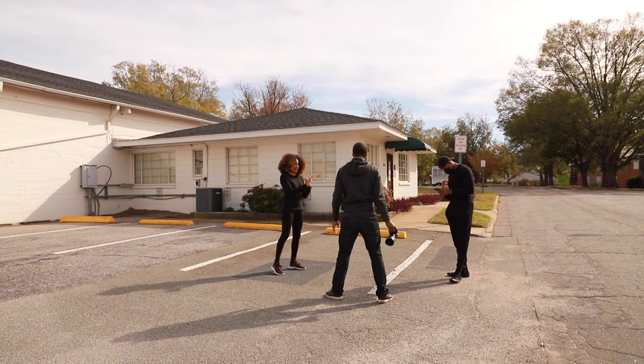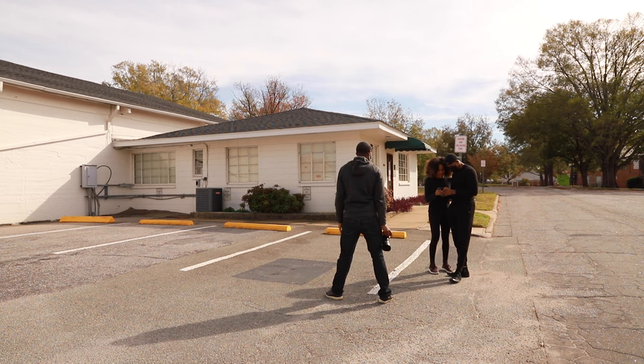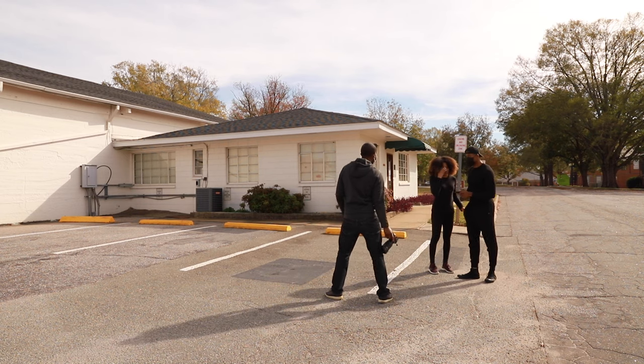Canon and Nikon support this, but I believe Sony cameras do not have this feature — or at least I can't find it in my Sony a7 III. You guys could correct me if I'm wrong, but I don't think Sony cameras have this in-camera multiple exposure feature.